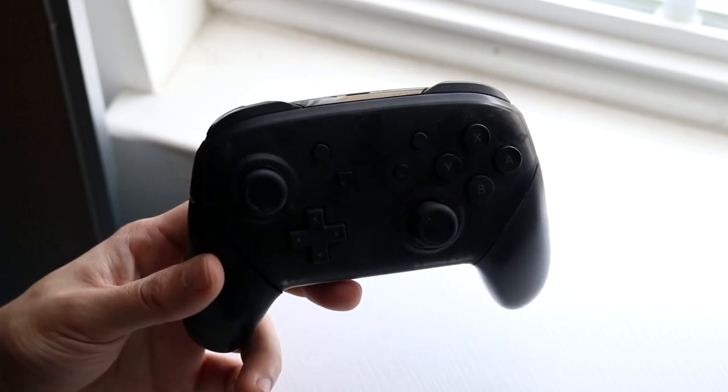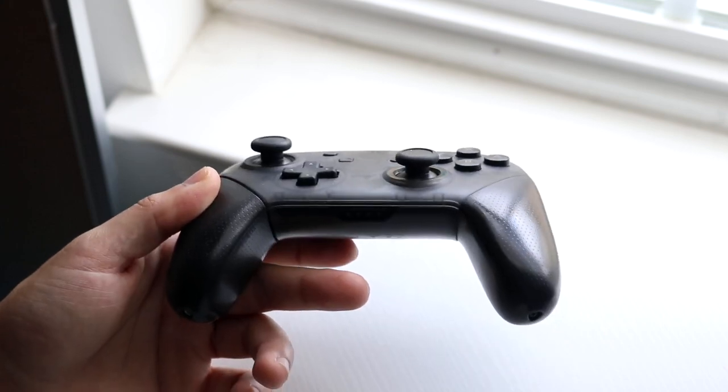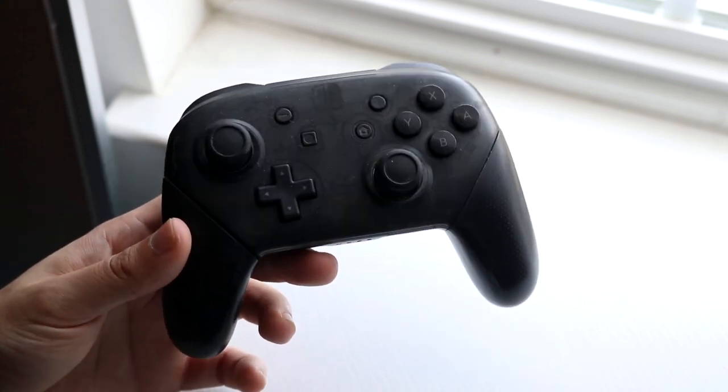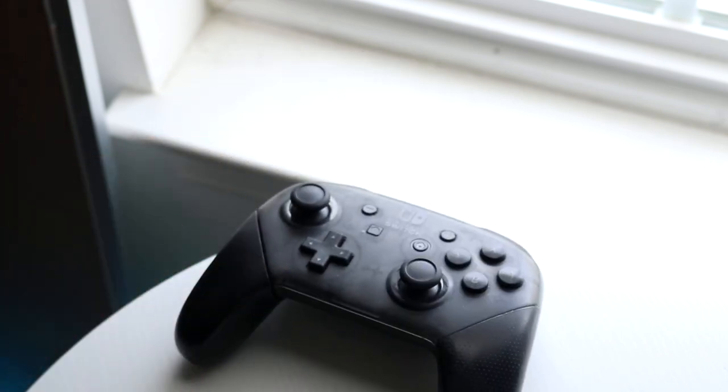You can also try connecting and repairing your controller to your Nintendo Switch by clicking and holding down that little pairing button up top. But most of the time it's just a charging issue, and that's pretty much all you're going to have to do. So that pretty much covers it up — if you have any other thoughts or questions, let me know in the comment section below.